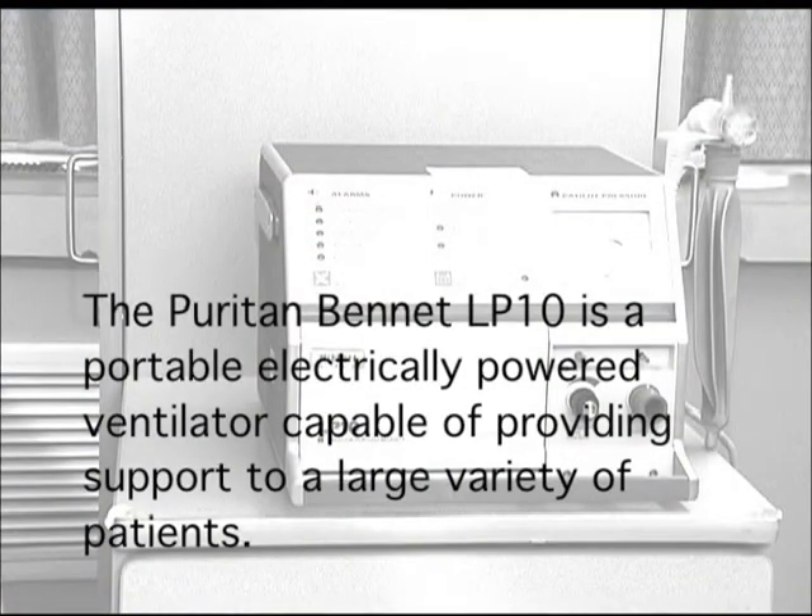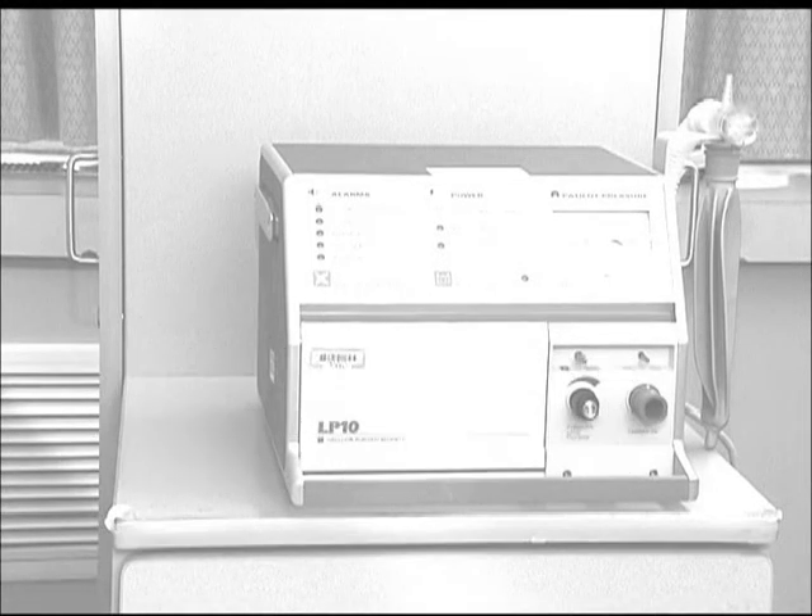The Puritan Bennett LP10 ventilator is a portable, electrically powered ventilator capable of providing ventilatory support to a variety of patients. Despite its relatively rudimentary design, it has many capabilities of more advanced ventilators. For troubleshooting and comprehensive training, please refer to the manufacturer's operating manual.